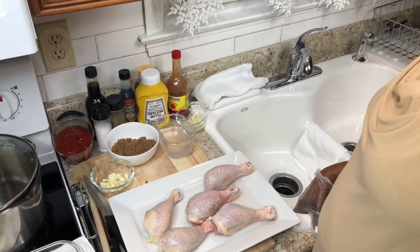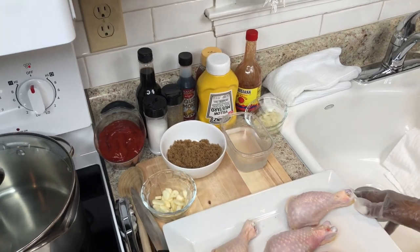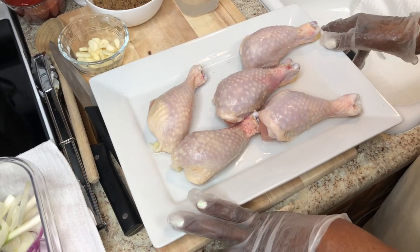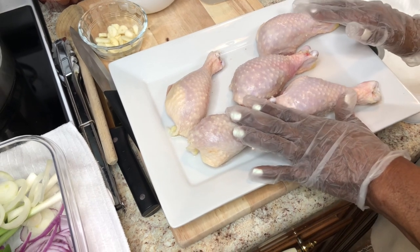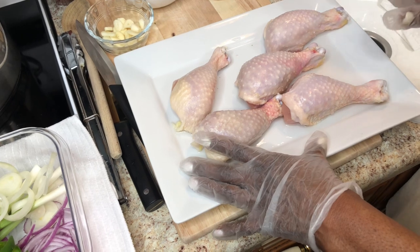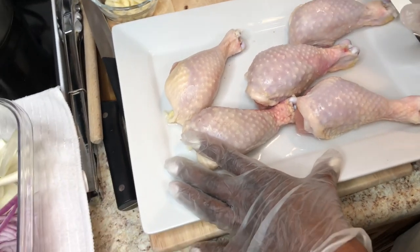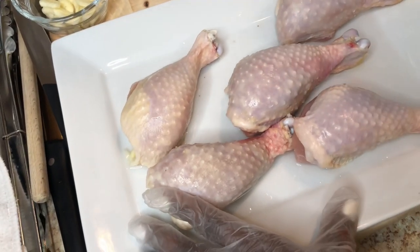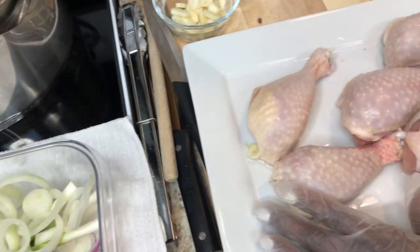Hello everybody, this is Maddie at Maddie's Kitchen. I went into the store and all meats are so expensive, so I saw chicken — I know this chicken was in the commissary and it was pretty cheap. So I thought I would show you all how to make some barbecue chicken with vegetables, and it's gonna be so good.